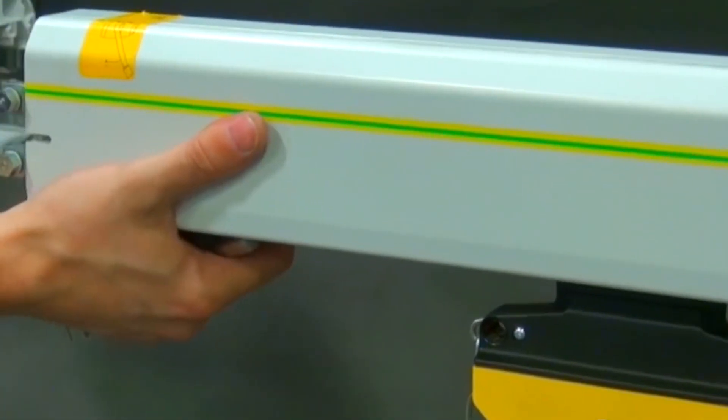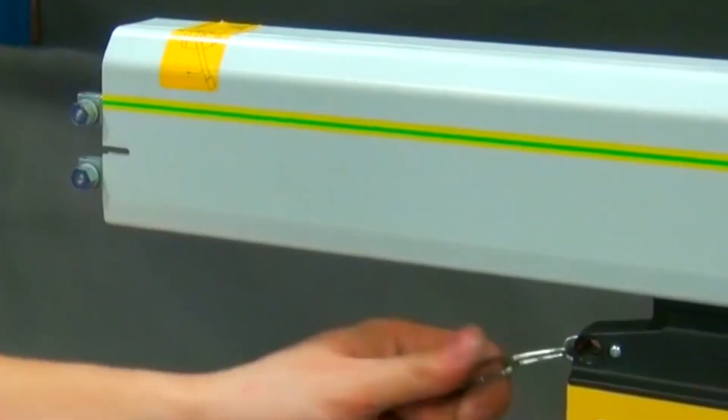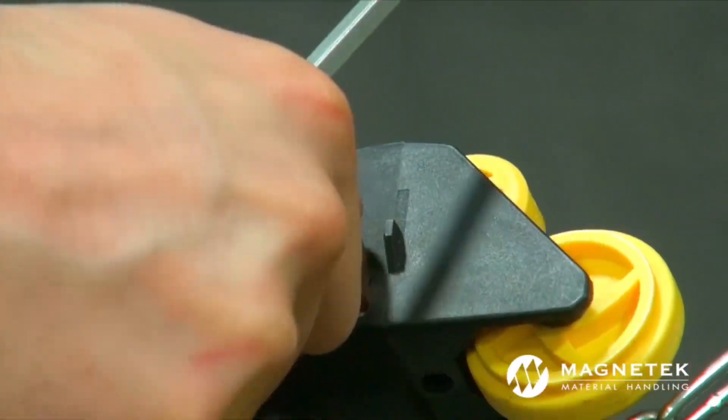A second screw head remains after tightening line elements to simplify connection disassembly. Trolley contact brushes, which are the most wearable parts, can easily be removed and replaced.